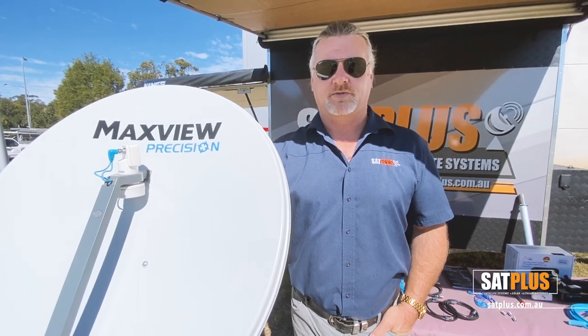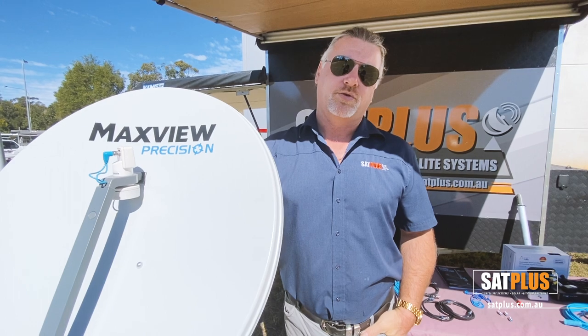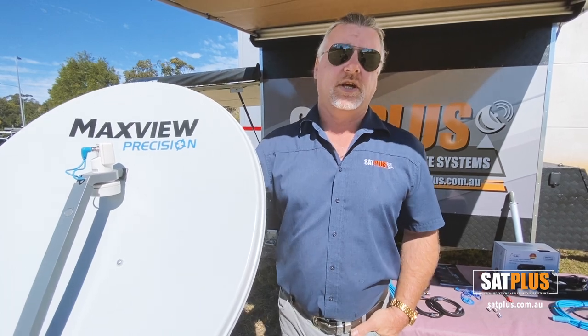Hi guys, it's John here from Sat Plus. We have done videos before on the MaxView Precision, but today I thought I'd do a more condensed version showing how to use the MaxView Precision system with a Foxtel IQ box.